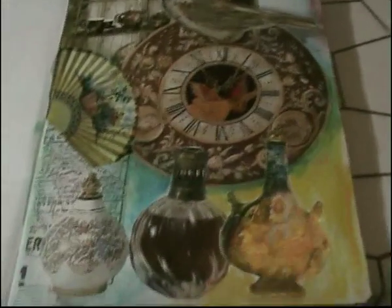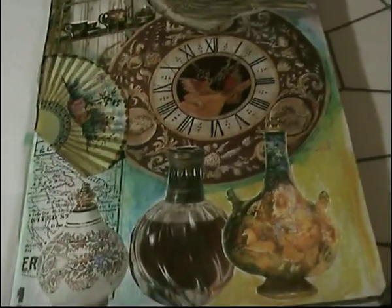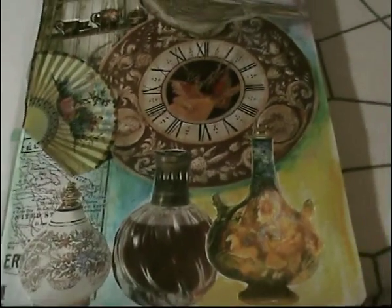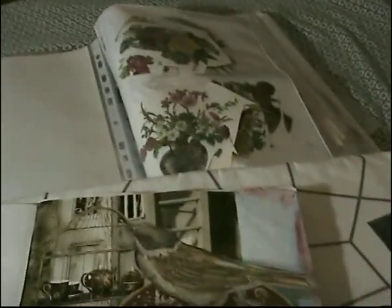Hello everybody. This is my dilemma — well, not really a dilemma, I guess it's my way of doing magazine art. I'm wondering if I'm doing it correctly or not. Anyways, this is one of my pages, and I'm just randomly — there's a binder full of this — all my digital bash papers in here.